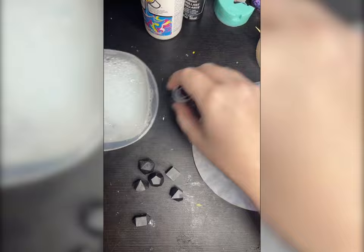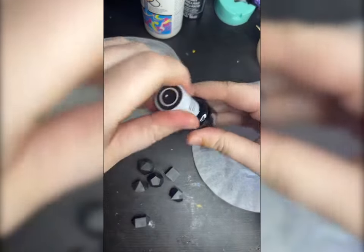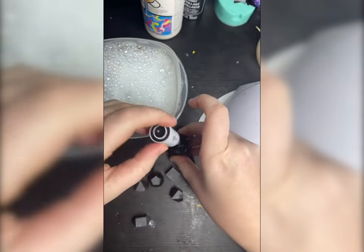Now I get to teach you how to make this effect! To accomplish this you're just gonna need some gel nail polish, some soapy water, and a UV lamp.